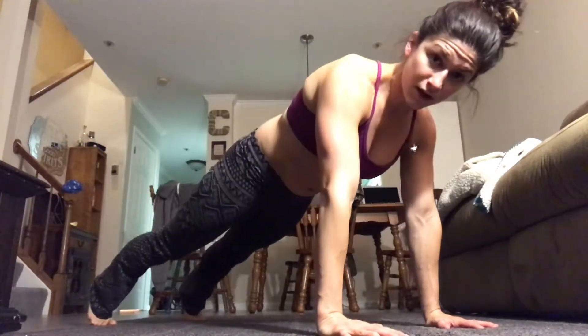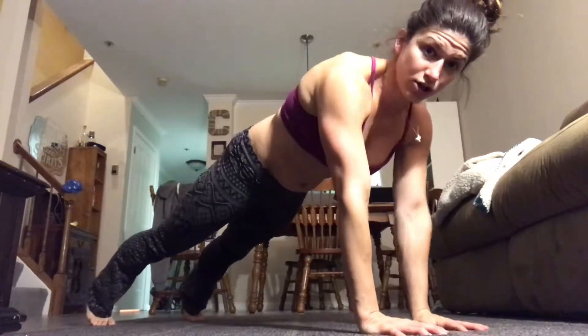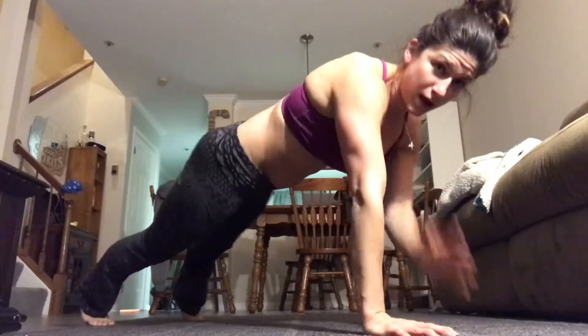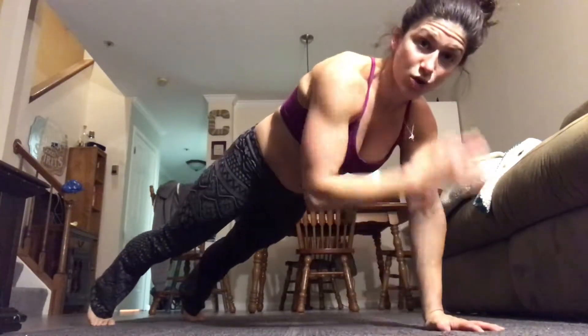Next up: chicken pluckers. Take your feet a little bit further apart and bring your hands in closer. Touch the opposite shoulder — that's all you're doing. The goal is to keep your hips as neutral as possible; don't let them shake. This one is a serious shoulder scorcher.